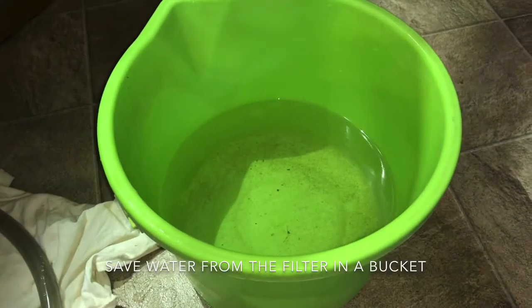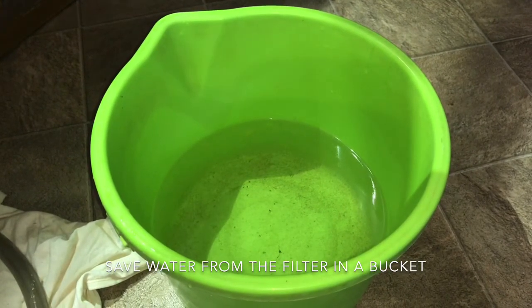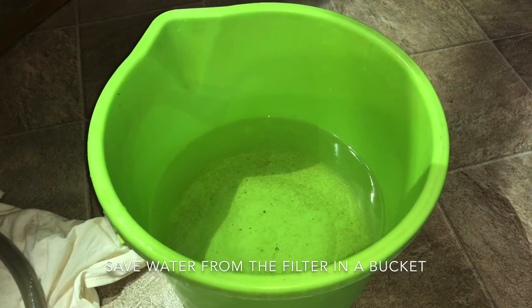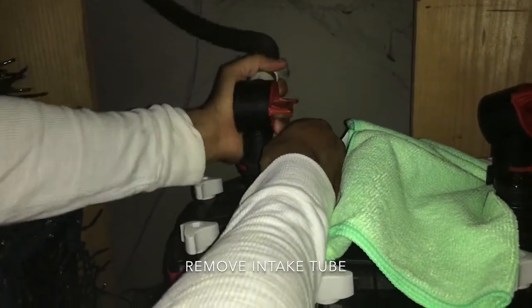Be sure to save some water from the canister filter in a bucket. This will be used to hold the biological filter media while we are cleaning the canister. Now we can remove the intake tube.